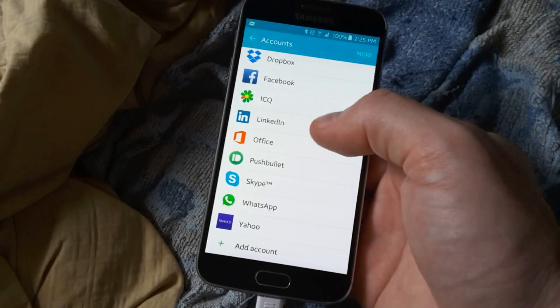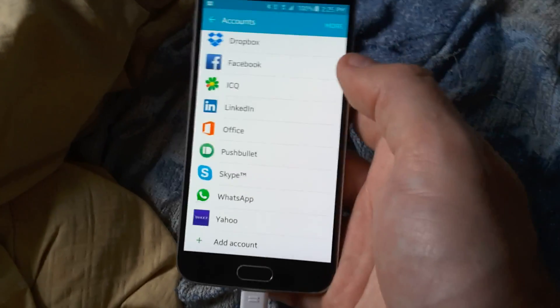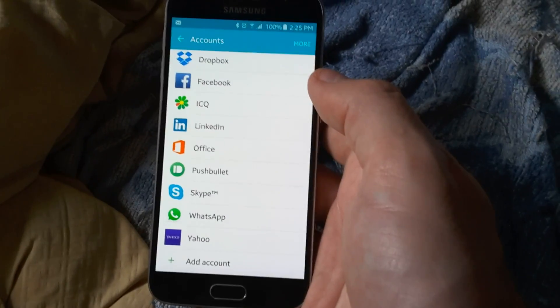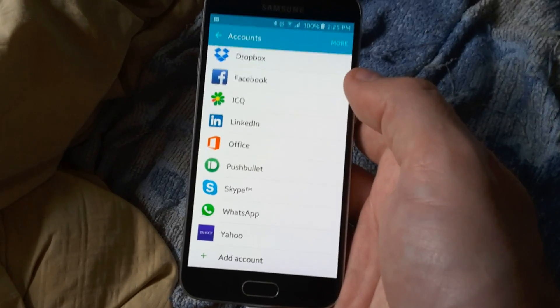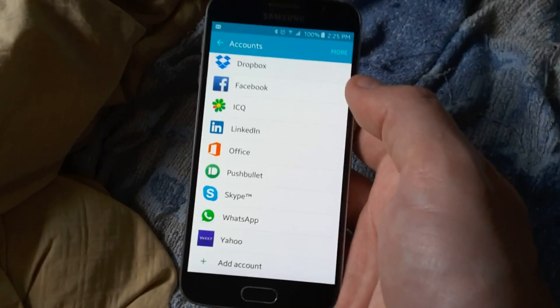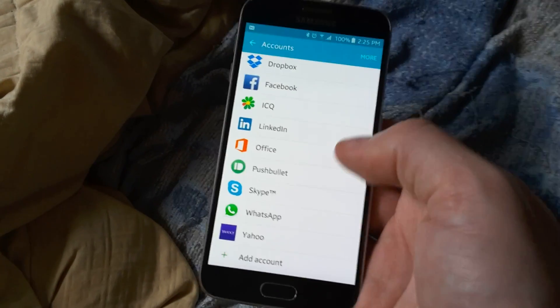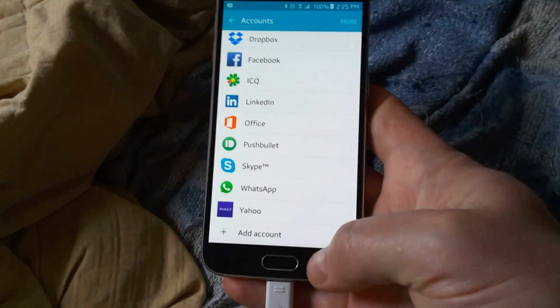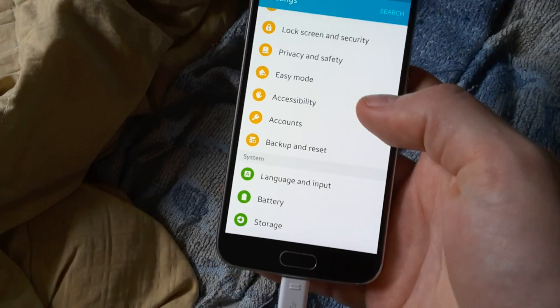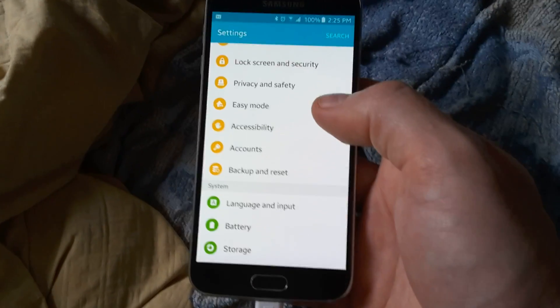Everything else doesn't matter, you could reset those yourself. The reason for that is you have to remove your Google accounts and your Samsung accounts so you don't have a factory reset lock. Once that happens, the phone is useless. That's what the guy told me in the chat on the Samsung website.